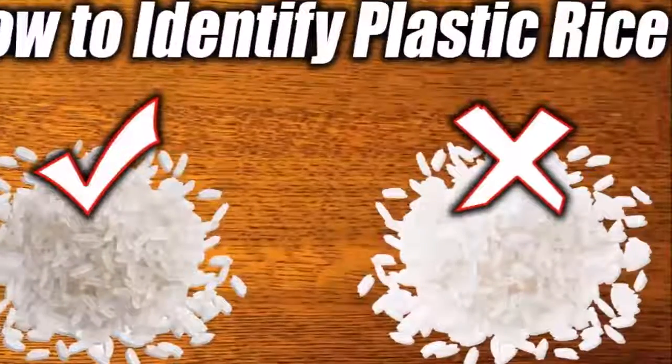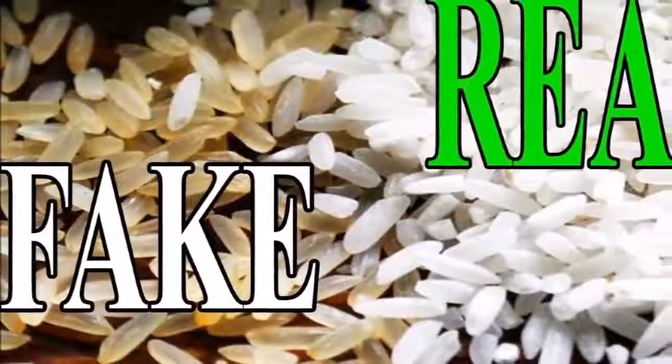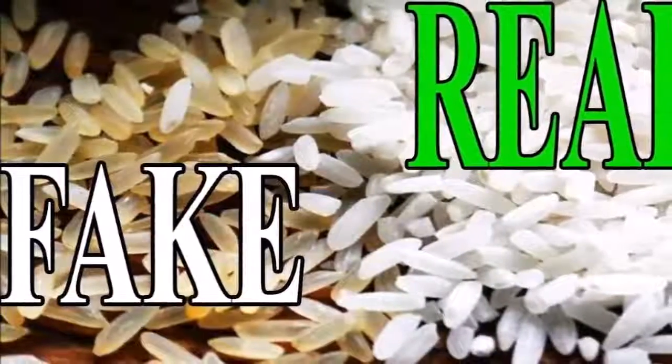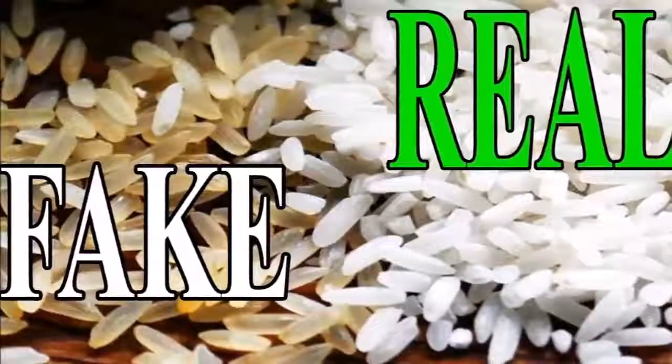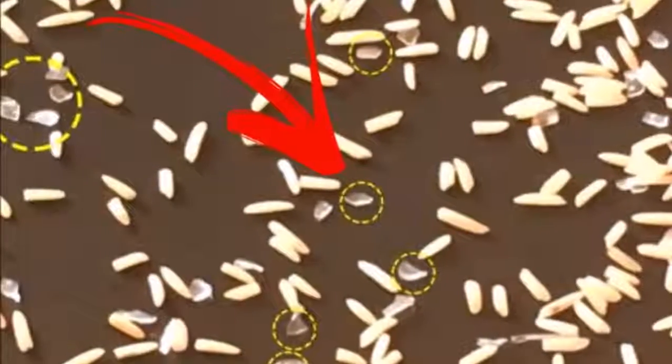then your rice is fake. Plastic rice will not grow mold in any weather conditions. The water test: take a glass of water, drop a tablespoon of raw rice inside and stir it for some time.